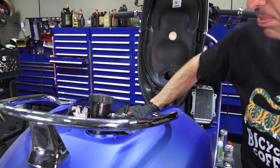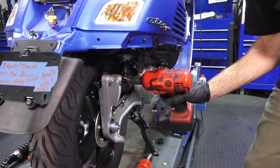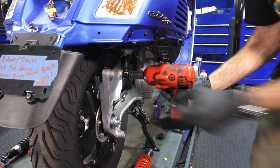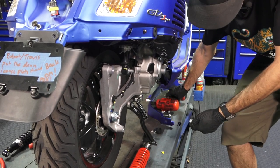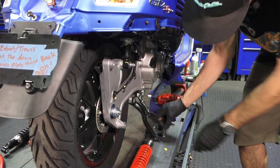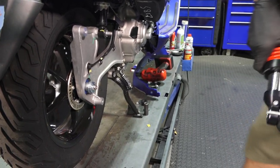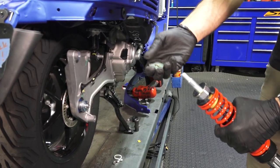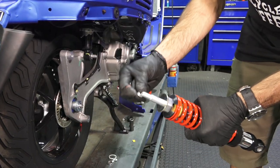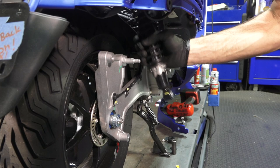Now move on to the right side shock — pretty much the same steps. Use a 17mm socket on a ratchet or impact to spin the lower shock mount off. The spacer goes towards the right of the scooter. Remove the upper nut — sometimes there are extra spacers that need to stay in place — and with it loose, the shock will just pull right off. You can twist it right off the mount.